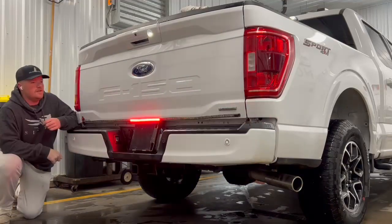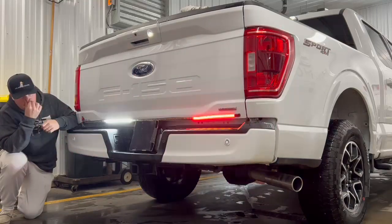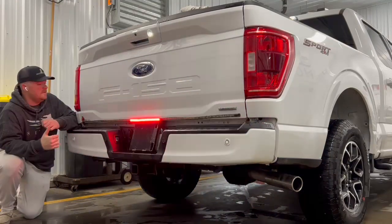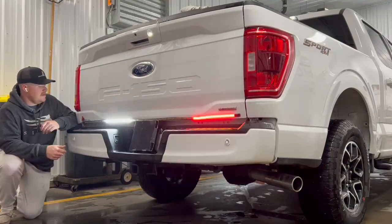What's up guys, I want to show you this new LED tailgate strobe I just picked up. This one's super easy to install and it looks really cool. It's 60 inches long, so I'm going to cover the whole back side of the tailgate here.